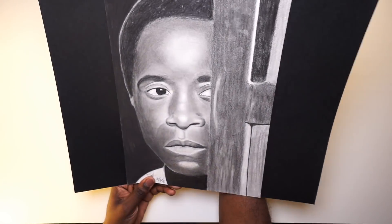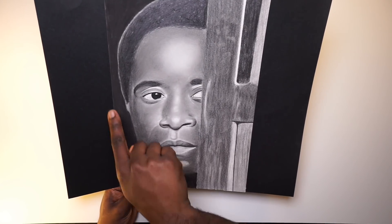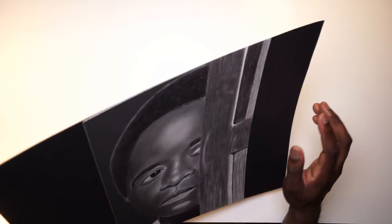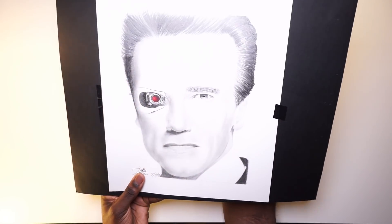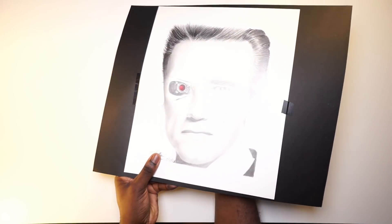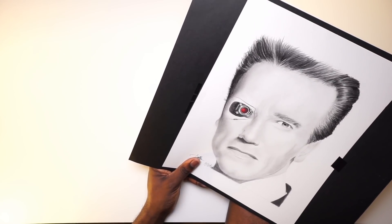This is a drawing I did of Don Cheadle — this one shows up a lot better because I mixed charcoal in the background and graphite in the foreground. It came through as a nice composition; it's from his film Hotel Rwanda. On the other side is Arnold Schwarzenegger — I had fun trying to put in a little bit of the Terminator eye. I really liked doing the hair here, and I think this is one of my more refined pieces.